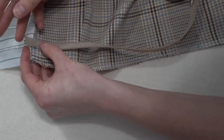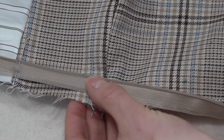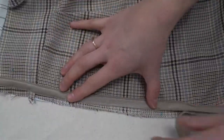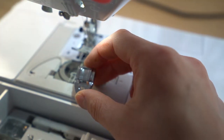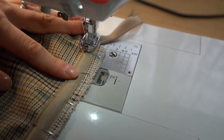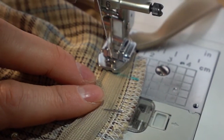Lay the zipper teeth face down with the zipper edge pointing towards the raw edges — make sure it isn't twisted before stitching. Pull the zipper so the top is right at the end, placing the zipper teeth in the groove on the marked line — not the edge of the teeth but the little groove where the needle goes. Pin all the way down, then switch to an invisible zipper foot. Line up the groove on the appropriate side, adjust the needle position so it goes exactly in the groove formed in the invisible zipper.